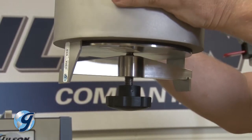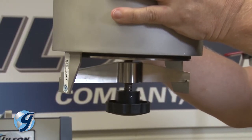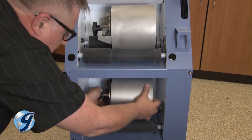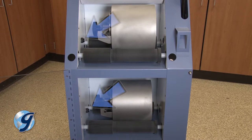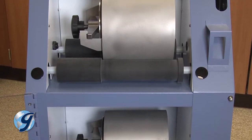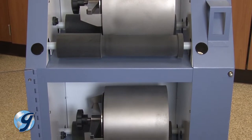Once you have confirmed a properly secured jar, place the jar on its side in the recessed area of the roller set, with the clamping end facing towards the optical encoder. Now check that there are no foreign objects or obstructions in the jar chambers.